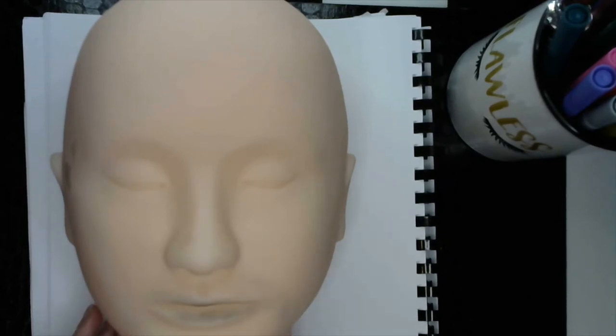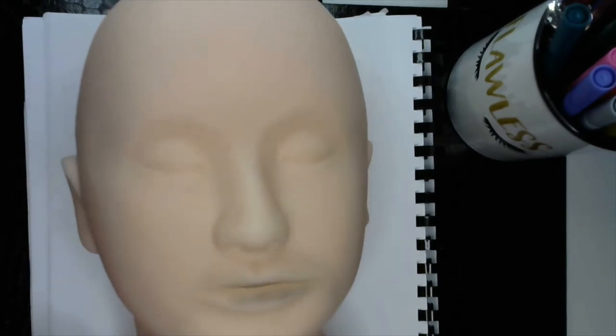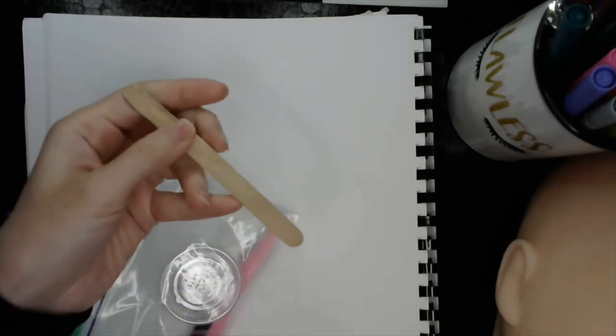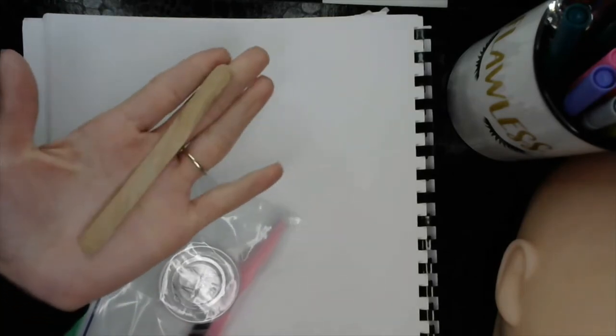If you're at home, you can do it on someone at home or yourself. Or if you're at school, you can go back in the evening and try it on someone at home. But I'll be using the mannequin for a couple of things. In your kit, you have a few items. You have what looks like a popsicle stick, but we call it our spatula.